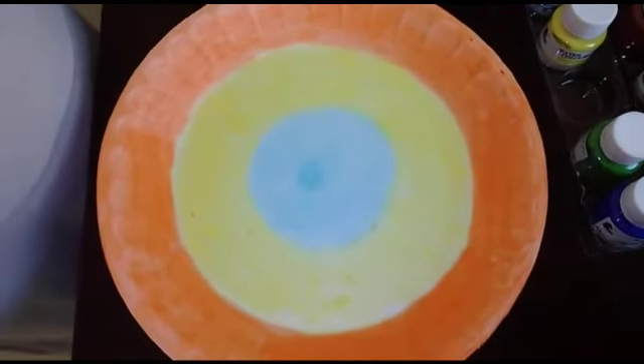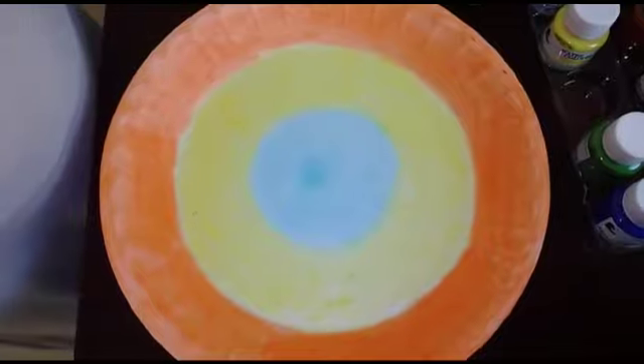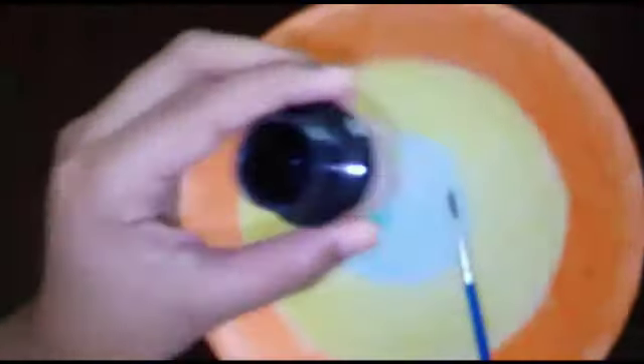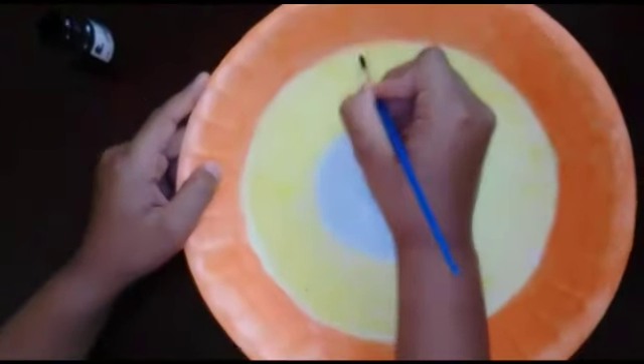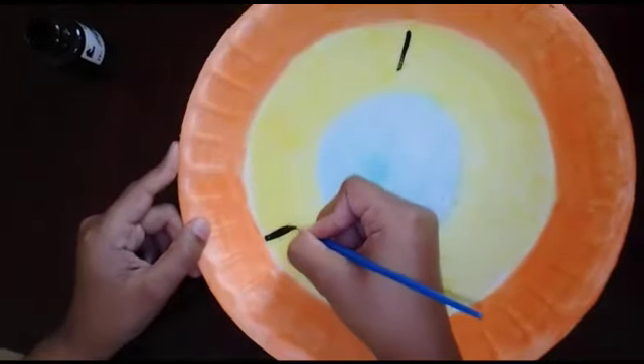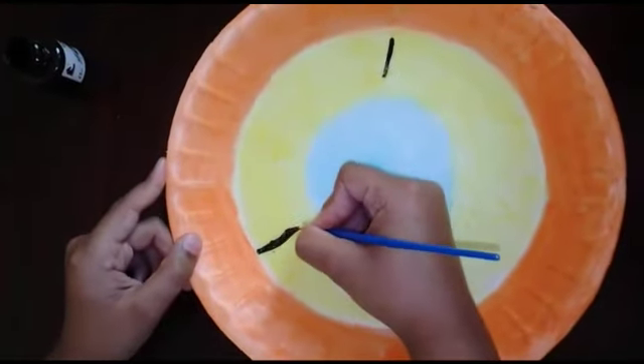Let's paint the green color. Let's put the orange color on the top.